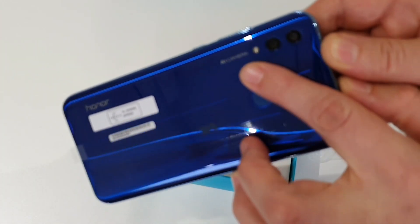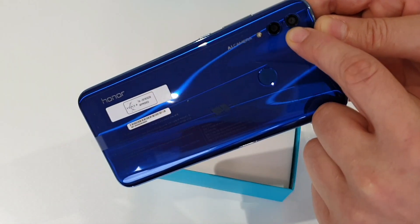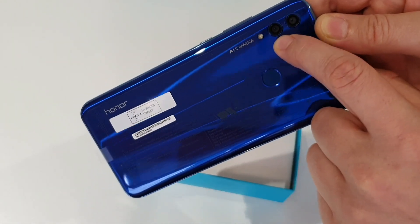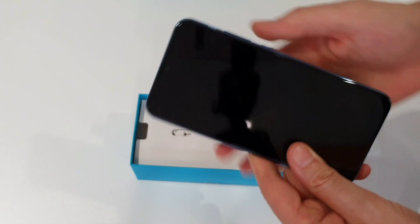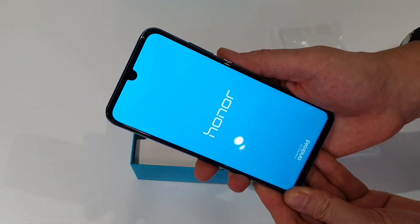Over here you'll see some mention of an AI camera, and there are dual lenses over here. Don't get too excited though — one is a 13MP camera and the other is a 2MP, and the idea is just that it lets you do some depth of field trickery and portrait modes and that sort of thing.